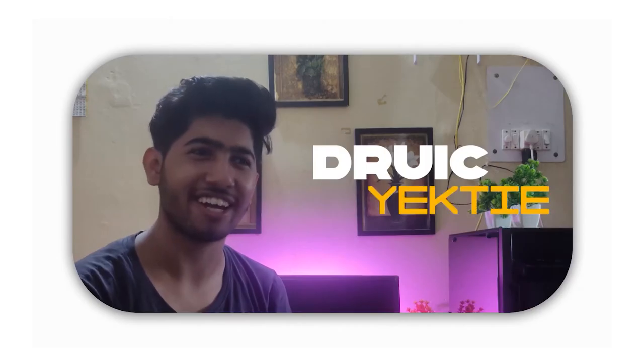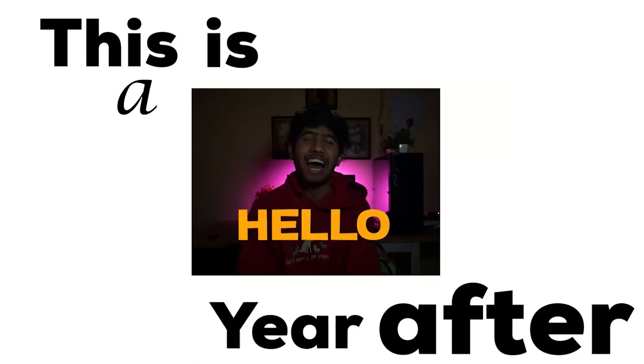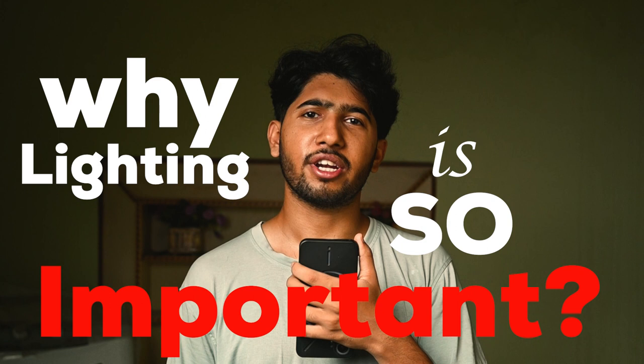This is my lighting when I started making videos, this is one year after, and this is from my recent video. Lighting is so important because video is a visual experience, and it is important to show the subject in the scene. Lighting is essential to see everything.